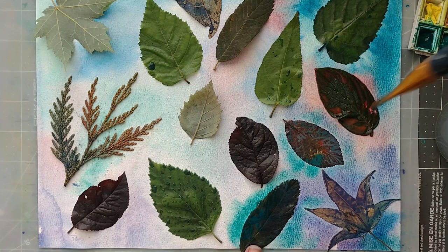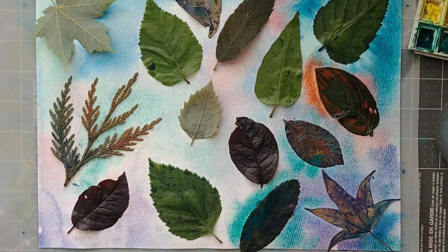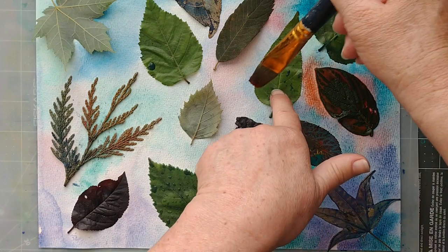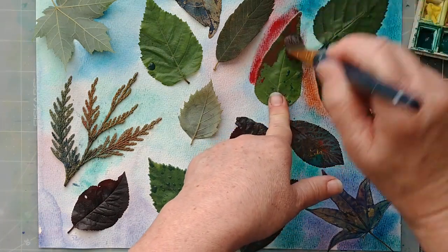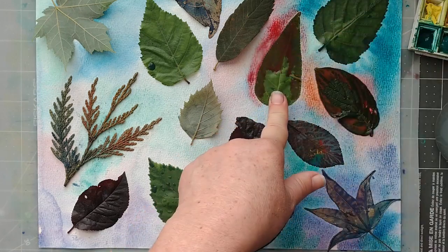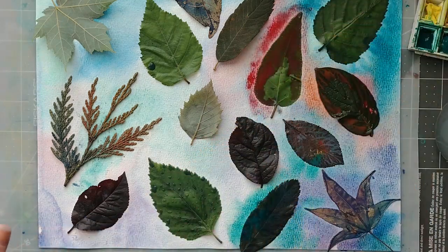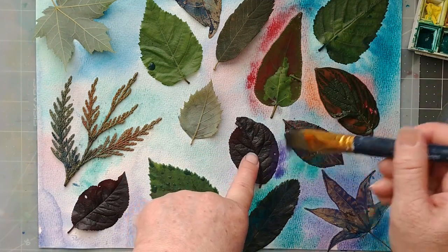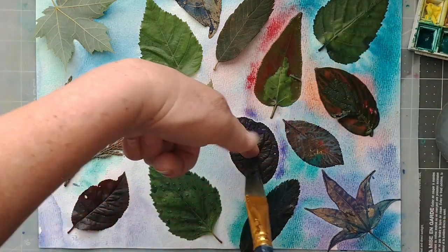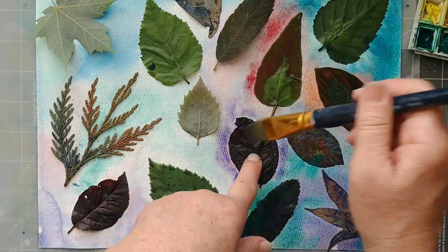A little bit of orange — really brighten up that orange there. This is the part that does take a little longer, it does take a bit of time, but to me it's the fun part. I like it. I think it's going to look really nice with the reds and the purples and the greens and the blues.